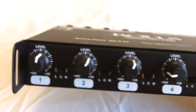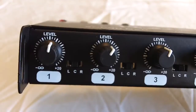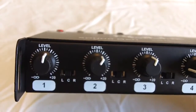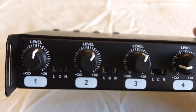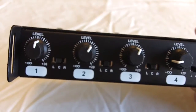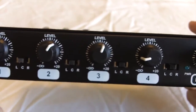Going to the front of the unit, we'll start from the left and work to the right. From the left side you have channel 1 volume. Next to that is the left, center, and right switch for the appropriate mic plugged into channel 1. You'll have the volume and the choice of having it sent to the left, the right, or the center — which would be both left and right. Channels 2, 3, and 4 just repeat what's on channel 1.